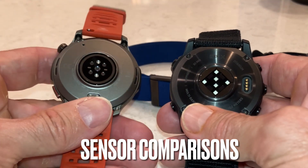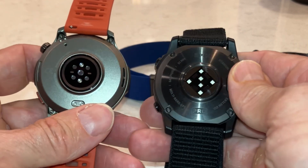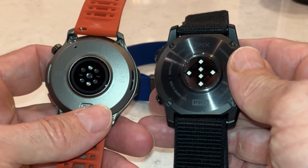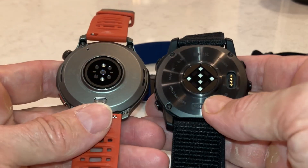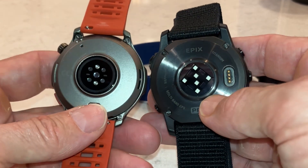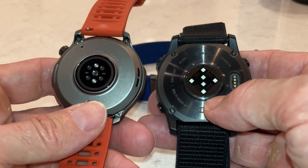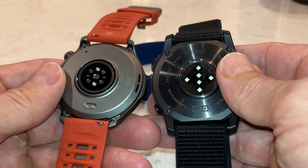On the left we have the Amazfit Balance 2 — a good sensor — and on the right the Epix Pro with the Elevate 5.0 sensor. Comparing them out of the gate, the Epix Pro looks more fancy and more formidable, while the Balance 2 looks fine, just maybe not as fancy or as formidable.